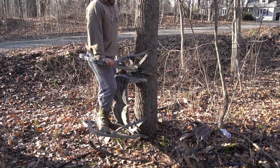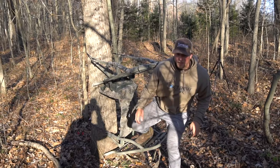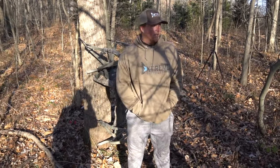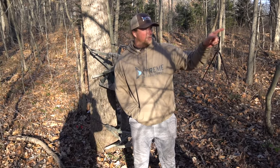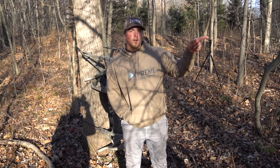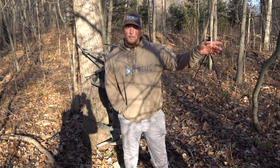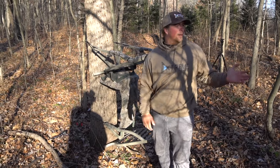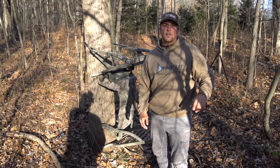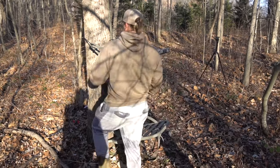Now that I showed you how to use the climber tree stand, I'm going to get out of it and show you how to get it off the tree. Let's say you're hunting and you see a deer right over there, maybe 50 yards away — it's super easy to move your tree stand. With a ladder stand, it's super heavy and hard to move that distance. With the climber tree stand you can sit for five to ten minutes, see a bunch of deer going through a runway, get down super fast, and move right over there for the evening hunt.